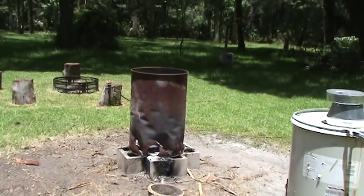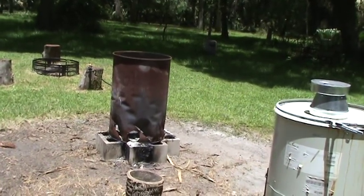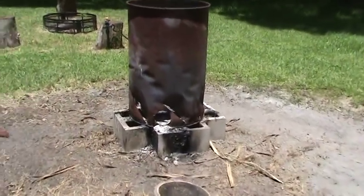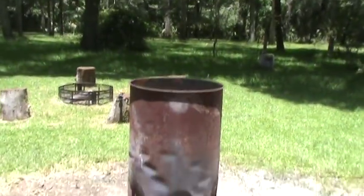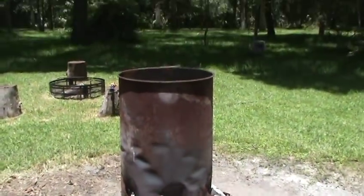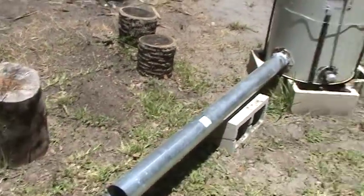I use a regular burn barrel — you can see it over there — when I'm doing really dry stuff, because you can just keep throwing it in as it's burning. That one's got little cyclone fins cut into it, and if it needs a boost I can put the blower on it on low and that'll burn all your dry stuff. But for your green stuff or anything that's hard to burn, this will incinerate it.